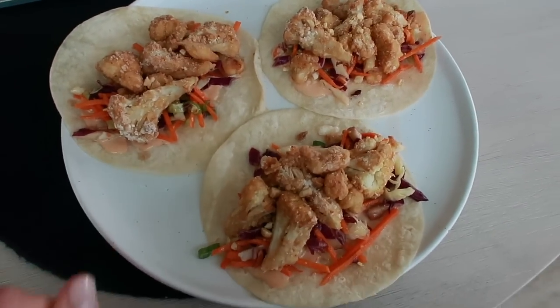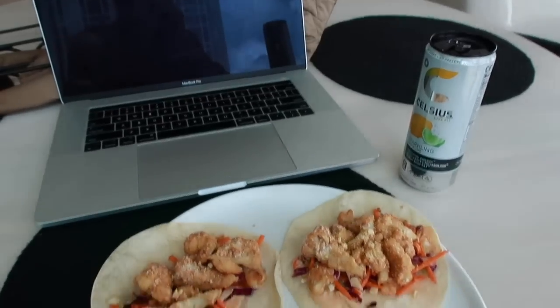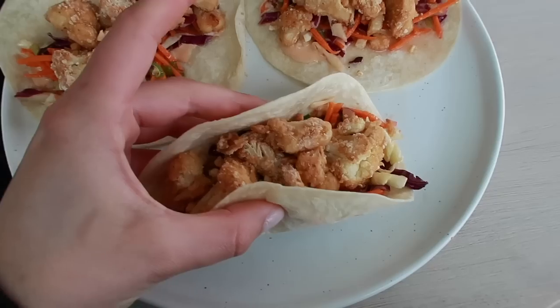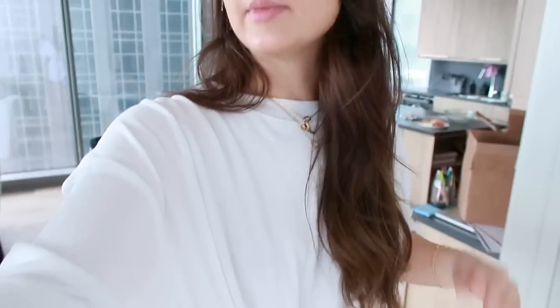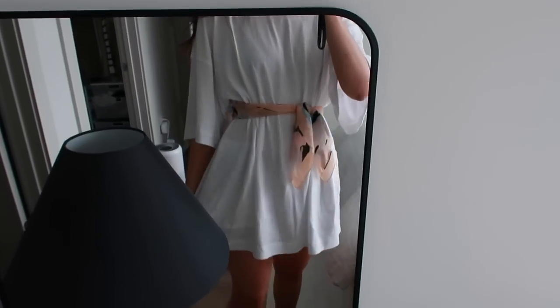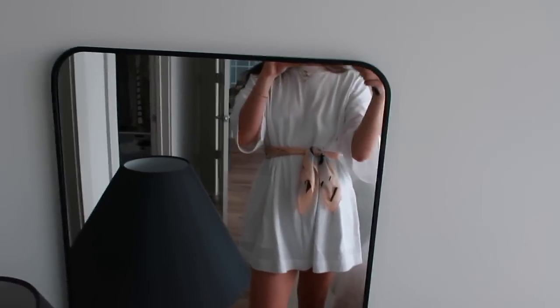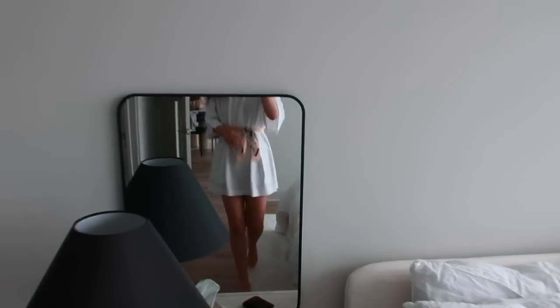I made these little cauliflower peanut sauce taco things for lunch and I have a call to make, so I'm going to eat these while I'm on the call. I love breaded cauliflower. I put on a little makeup, curled my hair, and got ready for the day even though it's mid-afternoon. I have on this little t-shirt dress from Free People and I put a little scarf on as a belt. I think I'm actually going to post a TikTok and ask people if they can think of any solutions for the fridge thing.